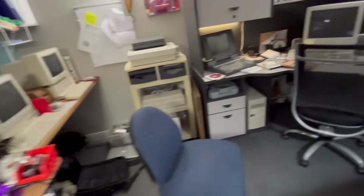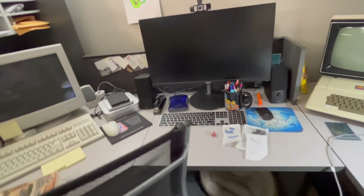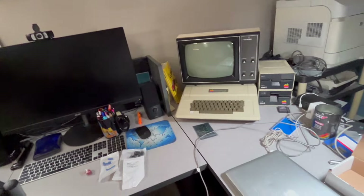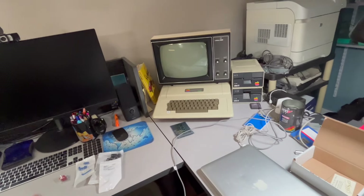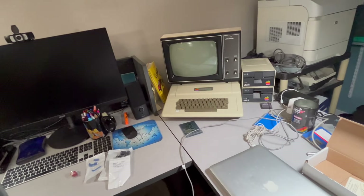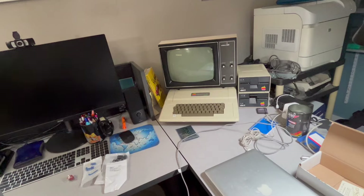Preventative maintenance by doing caps is kind of a controversial subject because it really isn't always necessary to do. But on a computer that is 44 years old, I'm just going to go ahead and do it.